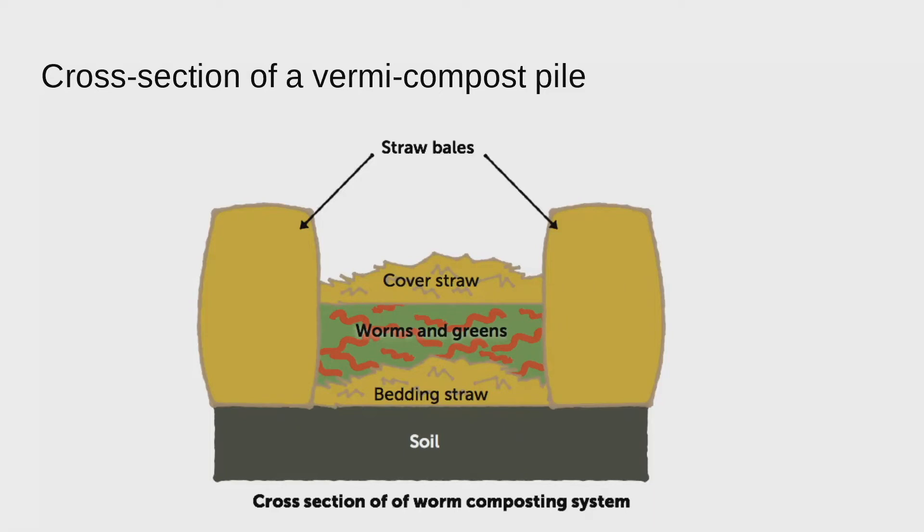You build the rectangle out of straw bales straight on your soil. Then we start by laying down some straw or dried leaves or other carbon material — maybe three to four inches thick — and get that moist. Here, when getting started, we spread out the carbon materials and then add a gallon of water — a watering can's worth — so that it's moist. Then we add in our worms and the food waste we've been storing in our kitchen. Those are our greens.